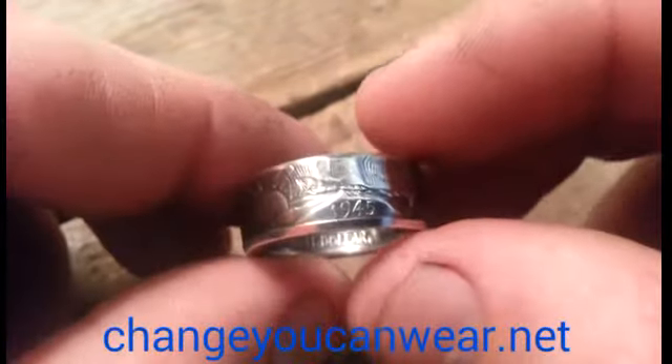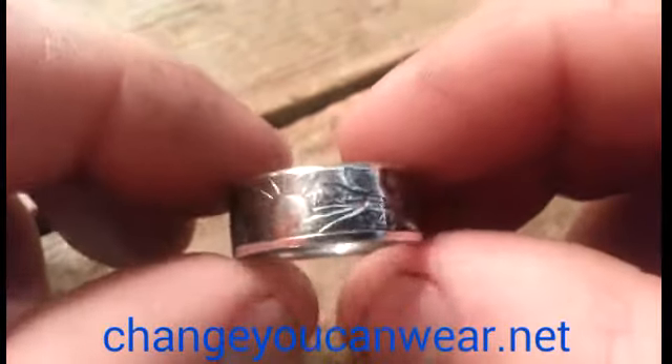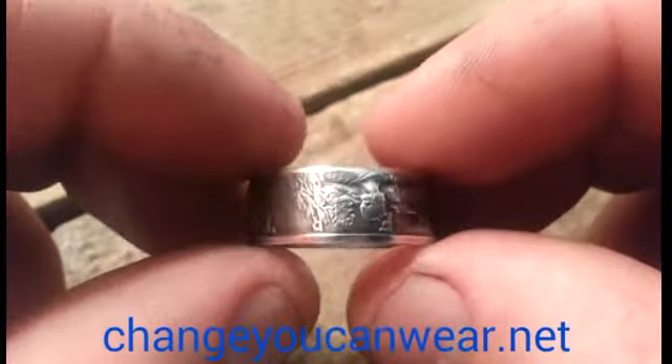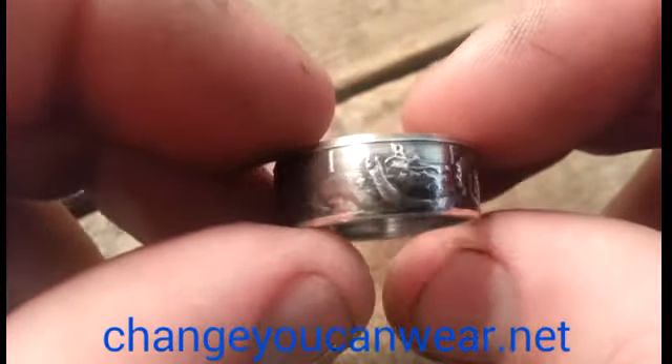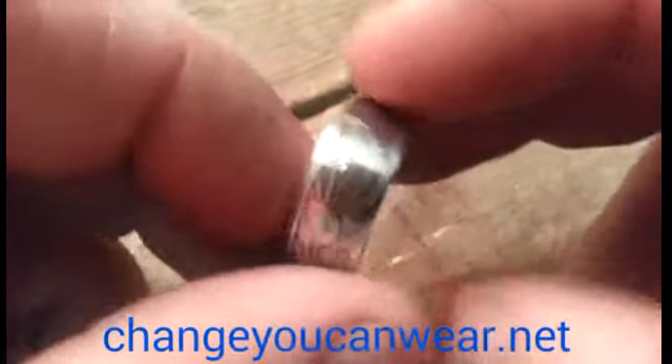This is the Walking Liberty half dollar, a little closer up. You can see it's just a really busy ring — it's got a lot of detail all wrapped in it. It's one of the most beautiful coins the U.S. has produced by most people's accounts.